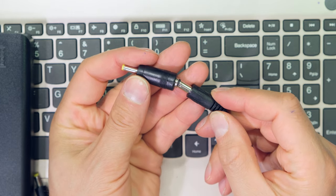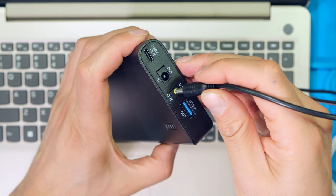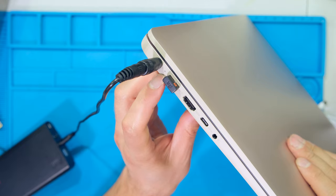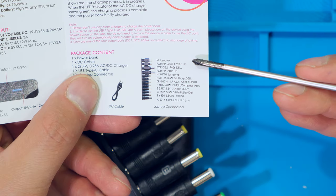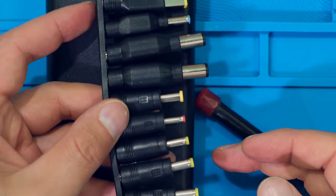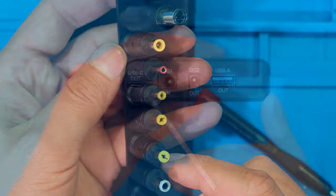I'm plugging in the fly lead and plugging the other side into the DC out. On the side I plug in and I can see it is a close match. I also notice the little charge LED is on, telling me the laptop is charging. So if your laptop doesn't fit according to the key, just do trial and error to locate the correct plug by matching it up and seeing which is the closest fit.